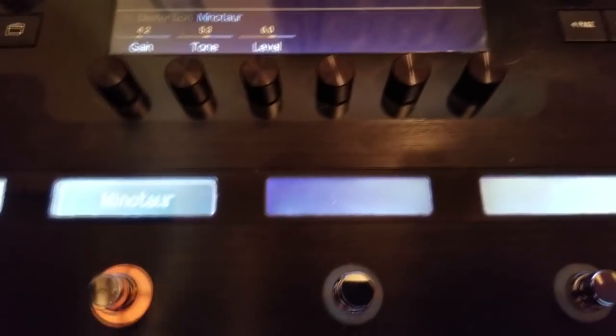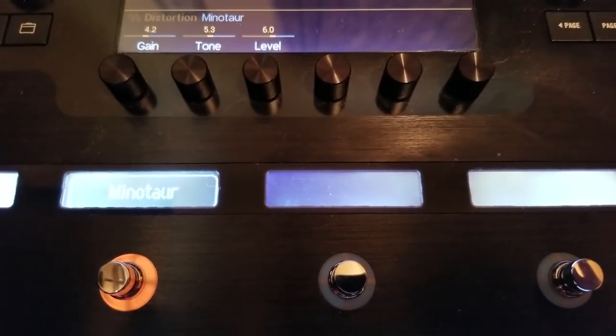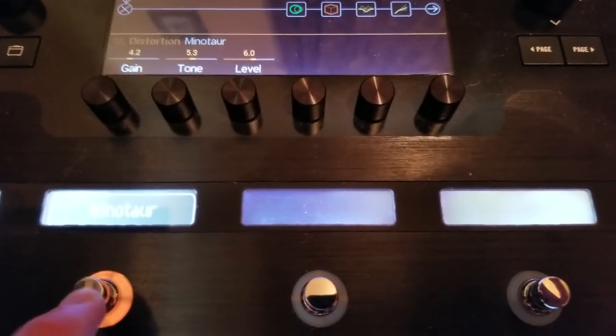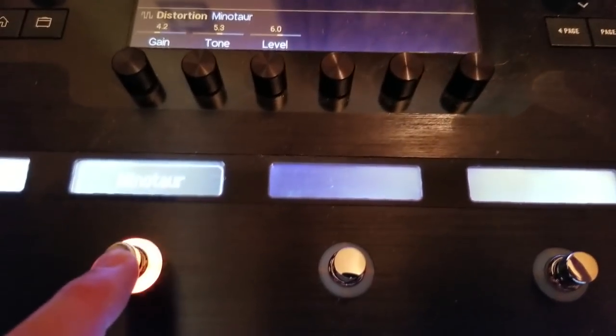We can go back in there and rename it, but that's not important right now. Now whatever snapshot I'm on, I have the ability to turn the Minotaur on and off. This is why that global setting of Recall versus Discard is important — if I accidentally turn the Minotaur off on my lead sound before switching away, in Recall mode it's going to remember that it was turned off.